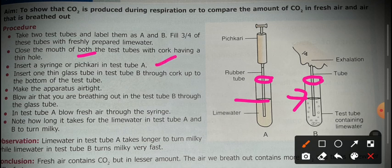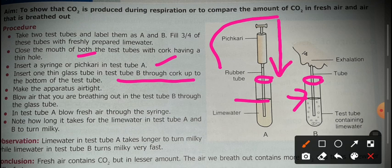We insert a syringe with a piston into test tube A. If you don't have a syringe and want to do the same experiment at home, you can use a pichkari, commonly used in Indian tradition. For test tube B, we insert only a thin glass tube through the cork, with no syringe attached.